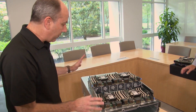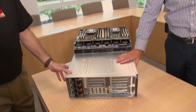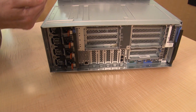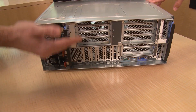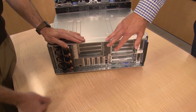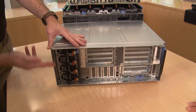Now let's look at the back of the system, where all the I/O connectivity is made. The SR950 supports a total of 17 externally accessible I/O slots, all PCIe 3.0 — either x16 or x8 depending on configuration. The number of available slots depends on your processor configuration. With an eight-socket system, all 17 I/O connections are available, two of which are ML2 and one is a LOM.